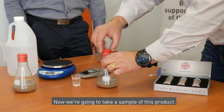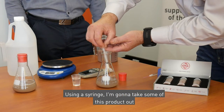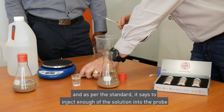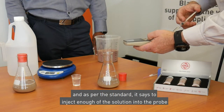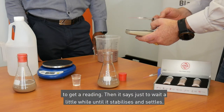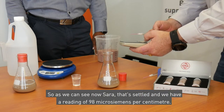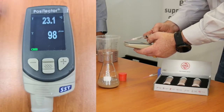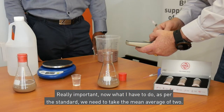Now we're going to take a sample of this product using a syringe. I'm going to take some of this product out and as per the standard it says to inject enough of the solution into the probe to get a reading. We just have to wait a little while until it stabilizes and settles. As we can see now Sara, that's settled and we have a reading of 98 microsiemens per centimetre. Really important — as per the standard we need to take the mean average of two readings.